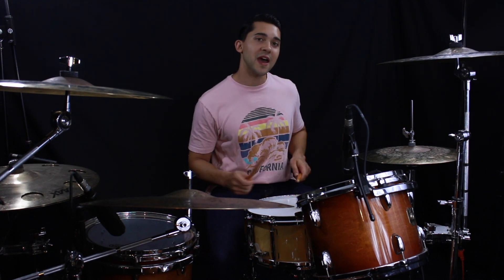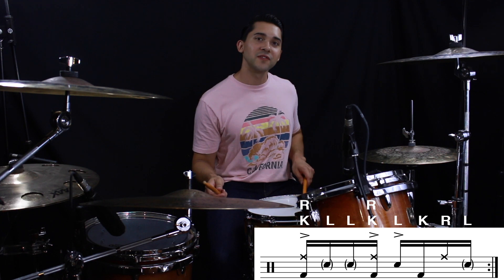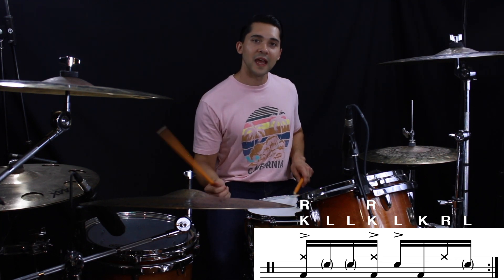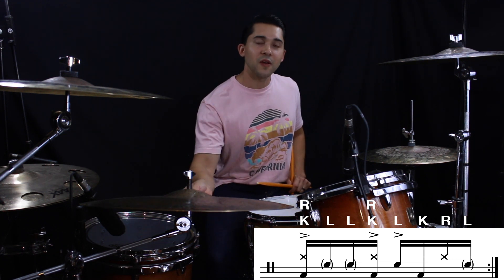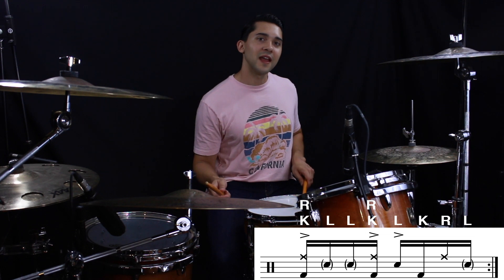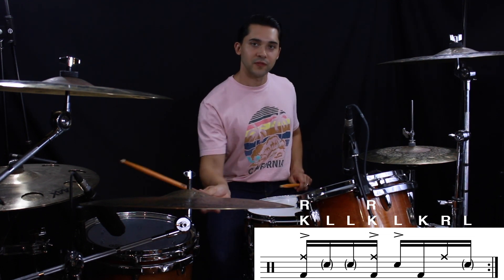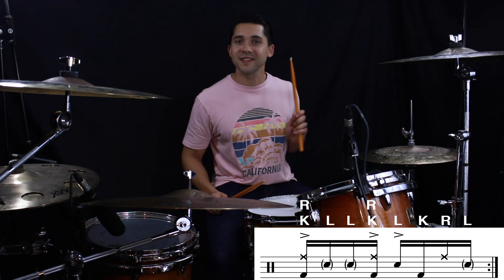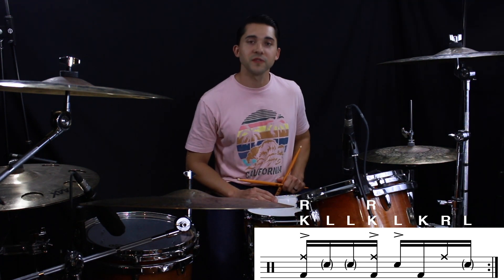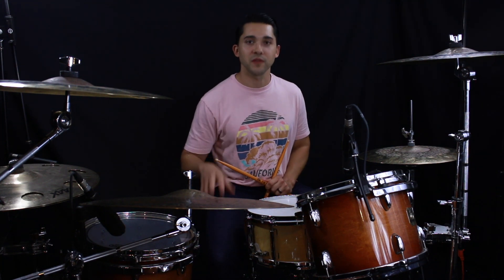Picking up on the three, we have: right, left, left, right, left, kick, right, left. Now notice — those first two right hands also have a kick drum. Again, that's right, left, left, right, left, kick, right, left. Remember to put the backbeat accent on the four with your snare. Now let's loop that a few times to get familiar with it, and then we'll put it all together.